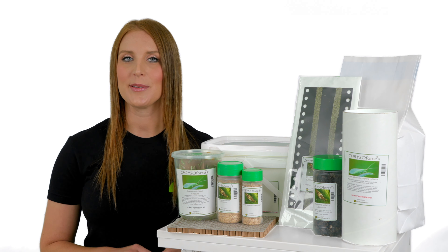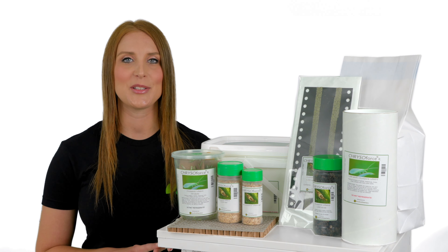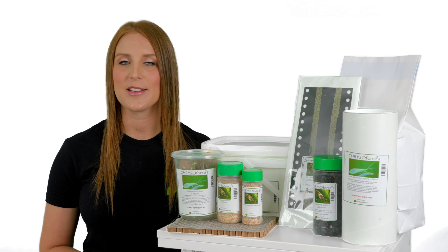ChrysoForce R can be used on soft fruit crops, vegetable crops, ornamental crops, hemp or cannabis crops, and tree nurseries, and is released the same way for each crop.